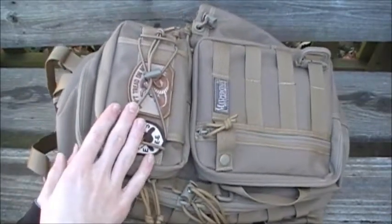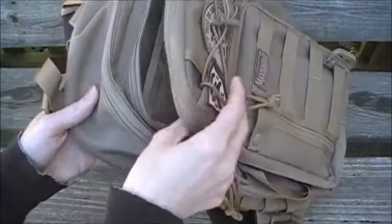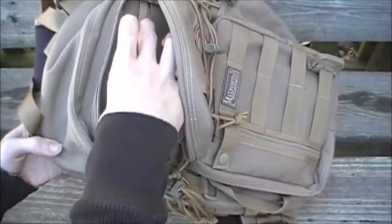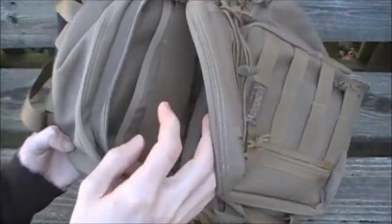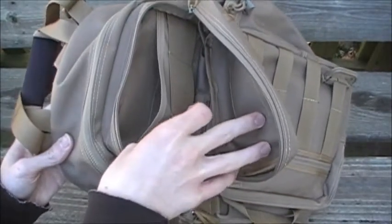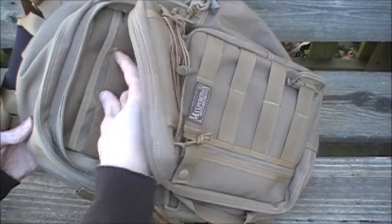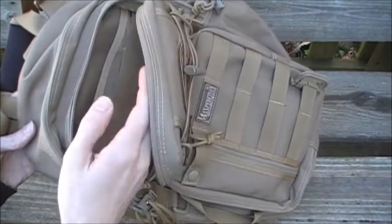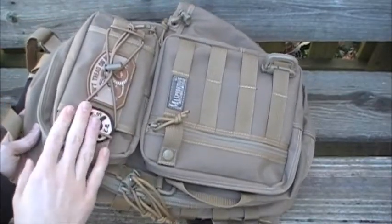The front top pocket is four inches high by seven and a half inches wide by three inches in expansion, so it can really expand. There is an internal slip pocket that is the same dimensions — four by seven and a half inches. You also have three little bungee straps inside, each two and three quarter inches wide, to keep your stuff organized. Most cell phones, walkie-talkies, and Leatherman multi-tools will fit in there.